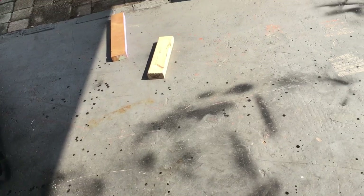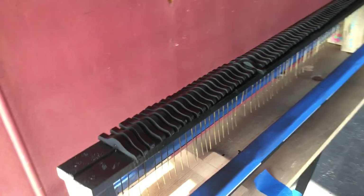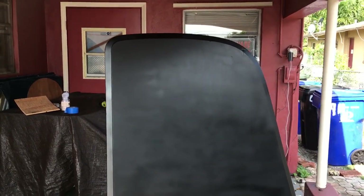They can start to bubble up if they're not cured correctly. So there are all the dampers — I just want you to see them in the light. And right over here is the top of the piano.